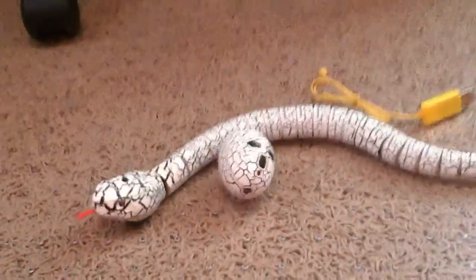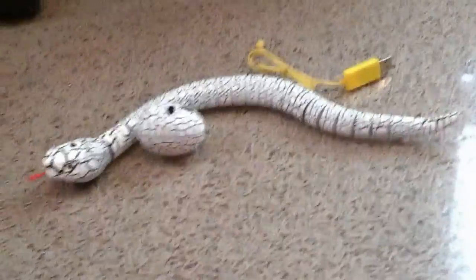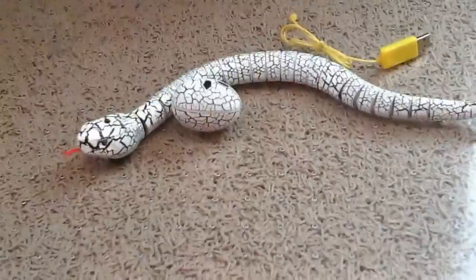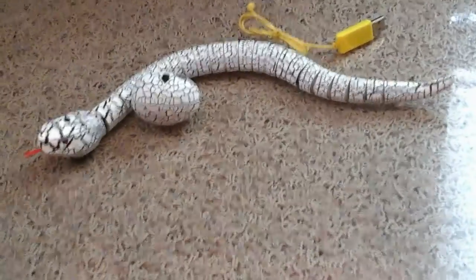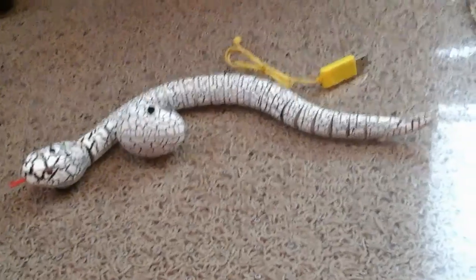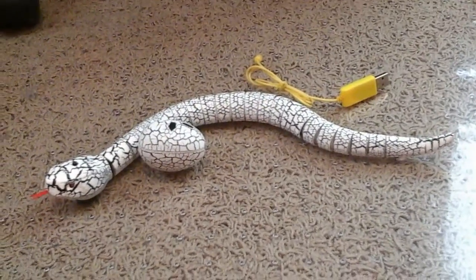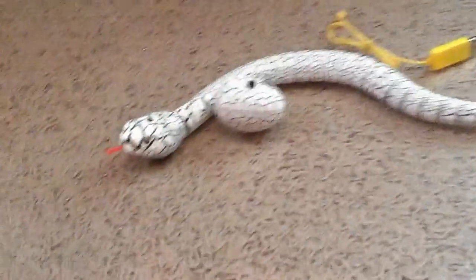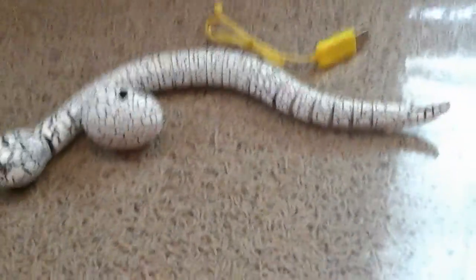I've already unboxed it, so this will not be an unboxing but a review. This is the Robo Rattler in white. There's also one in green and one in black, I believe. They all have the same detailing with those little cracks or scales.